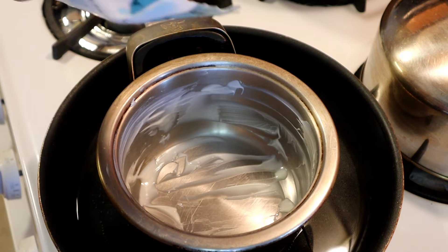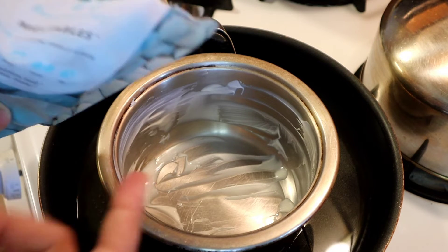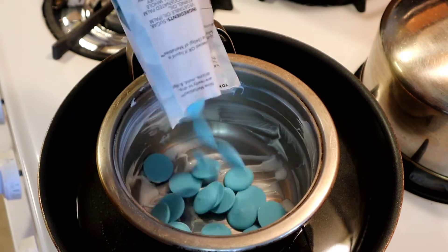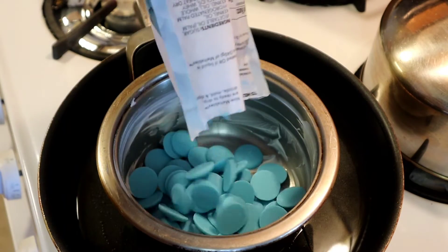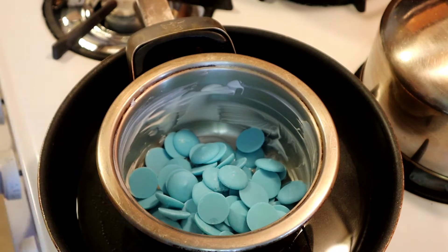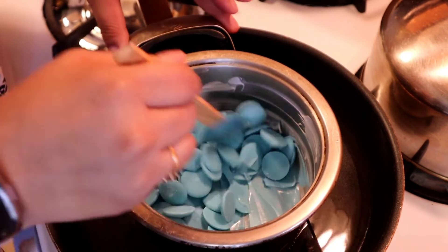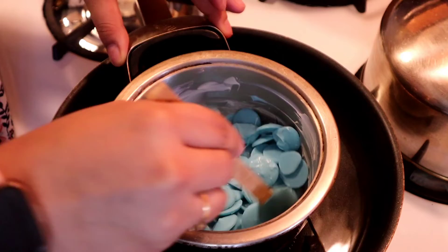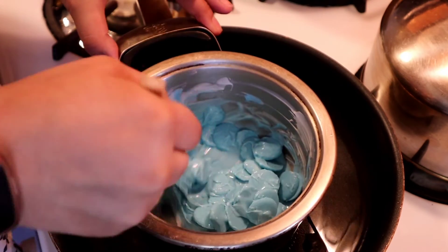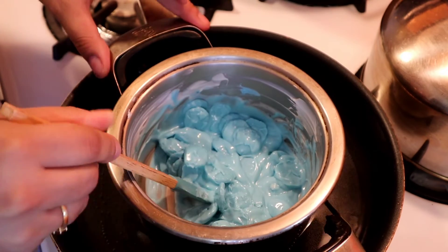I'm going to add the blue ones. The reason I did the white first is because if I had done the blue and then tried the white, the white would have turned blue. So I'm going to do the same thing — add half first and let it melt. Remember, when handling this you want to be quick because it will start hardening up again. Now that it's already melting, I'm going to add the rest.